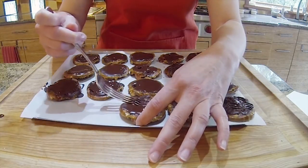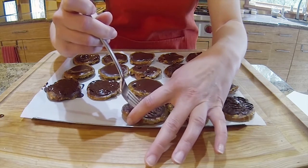After carving, put them back in the fridge for about 10 to 15 minutes until the chocolate is fully set.